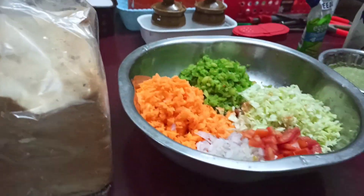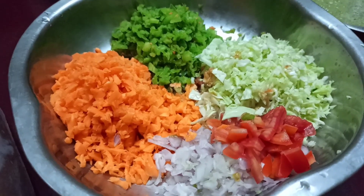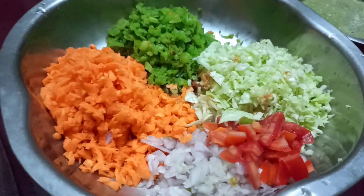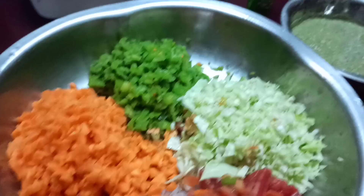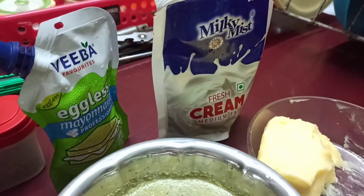Mayonnaise pot vegetable salad. Sandwich. Let's make a sandwich — a dish and a sandwich. How are you going to make it?